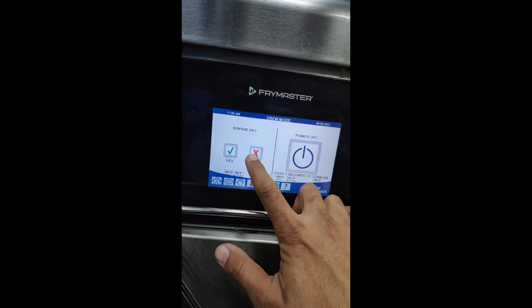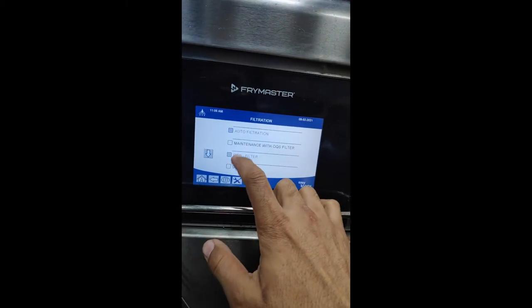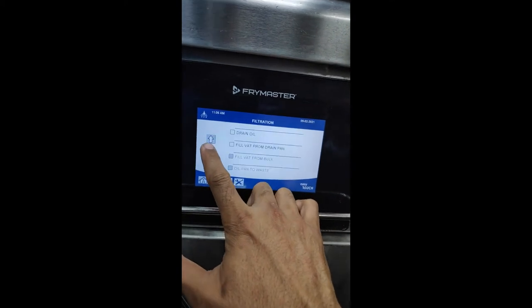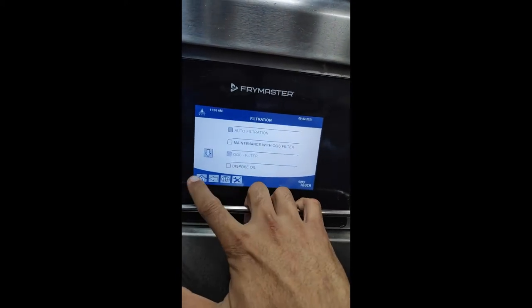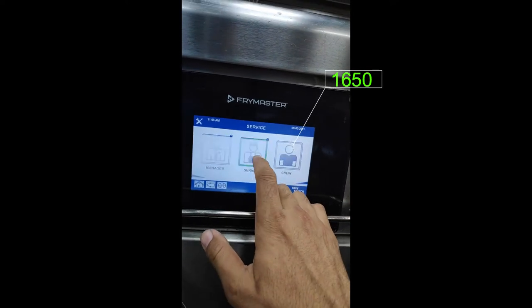Filtration Lock. No button working. Go to Home, go to Settings, go to Manager.